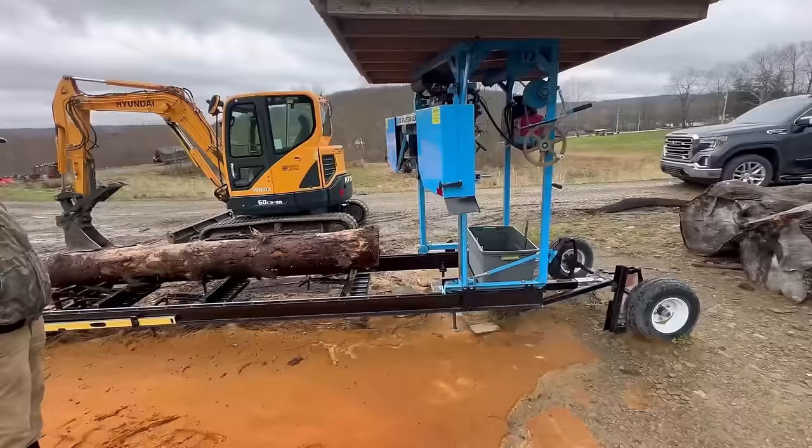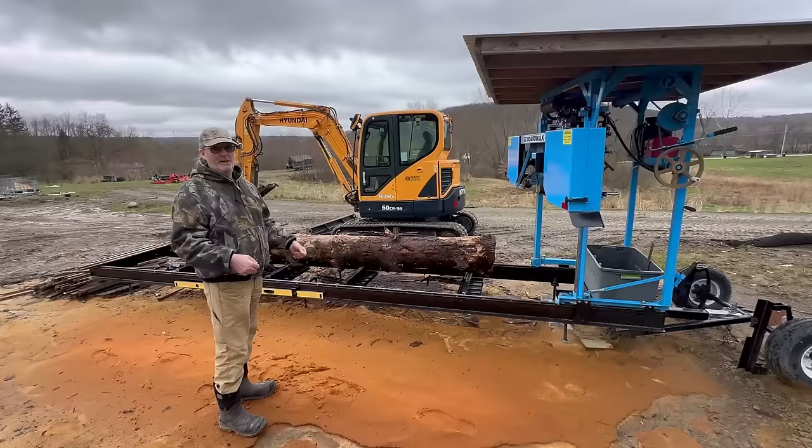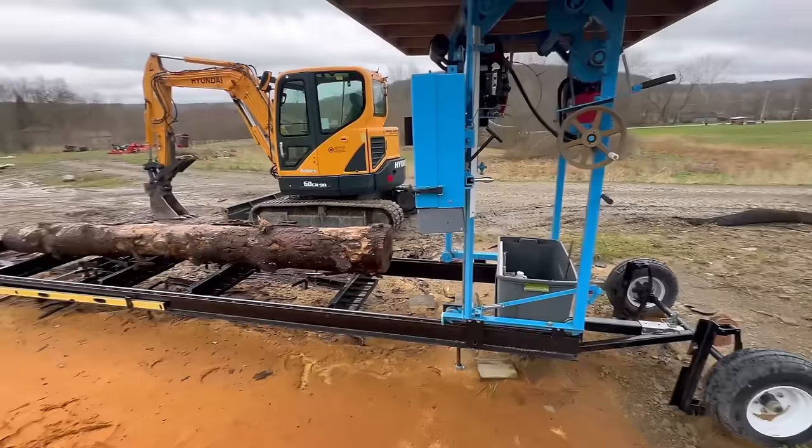I'm probably going to put it in my barn and just pull it straight out onto where I'm going to saw, and when the weather gets bad, push it back in. That's the nice thing with the trailer package — the axle with the wheels just bolts right onto the frame and you've got your tongue right here to pull it by. So pretty quickly you can have this thing mobile.